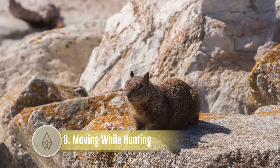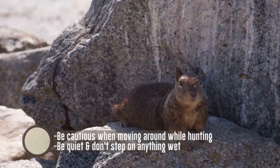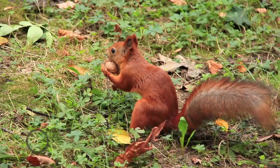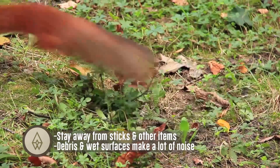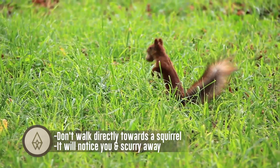Moving while hunting: be cautious when moving around. Be quiet and don't step on anything wet. Stay away from sticks and other debris, as wet surfaces make a lot of noise. Don't walk directly towards a squirrel — it will notice you and scurry away.